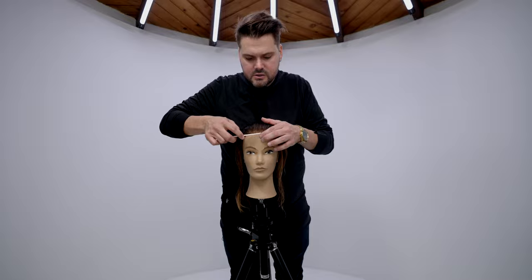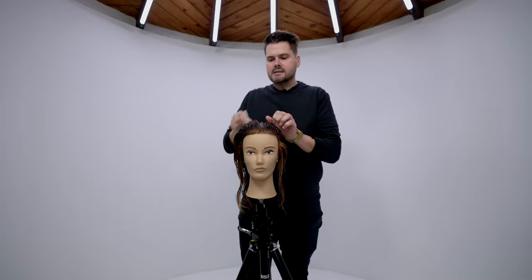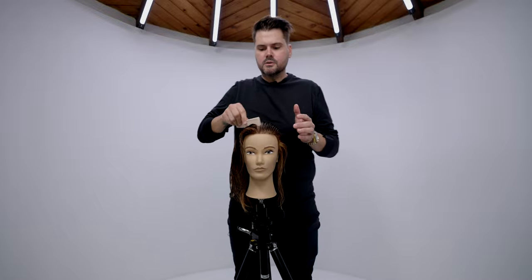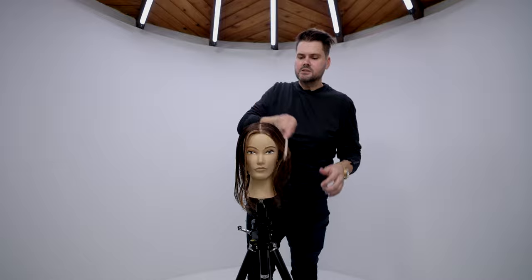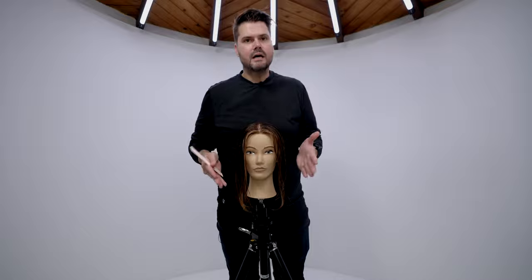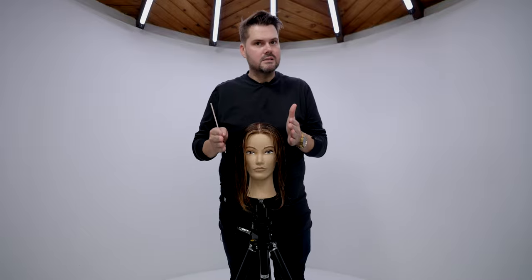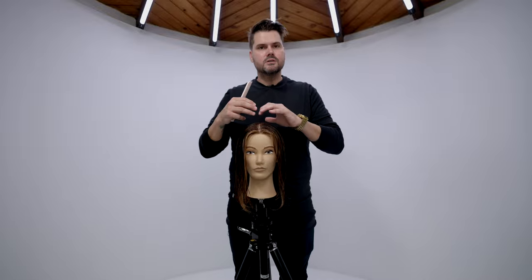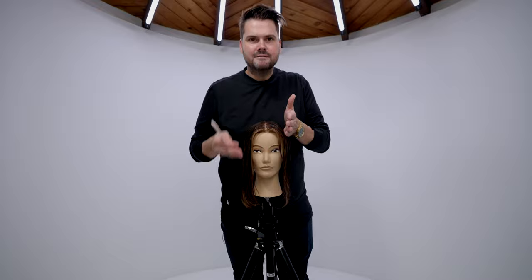The sectioning is super simple. We're going to work a parting straight down the center. If your client has a center part, this is what you're going to do. If they have a side parting, it's okay — you can still section it this way, but when you go to cut the top you'll section out into a side parting. Just base it off a center parting because you can keep everything uniform and do it quickly.